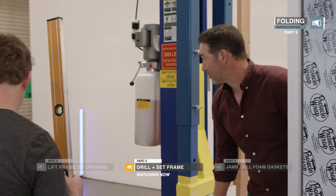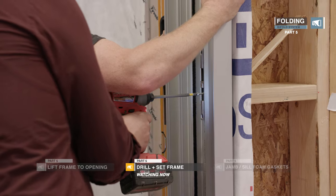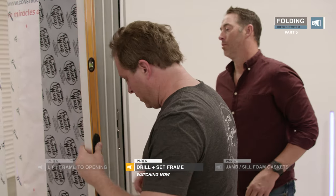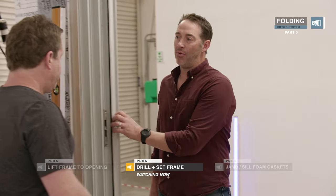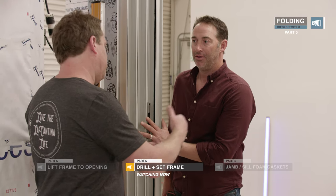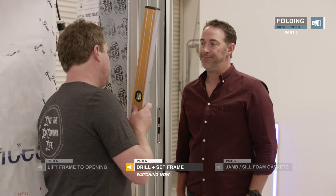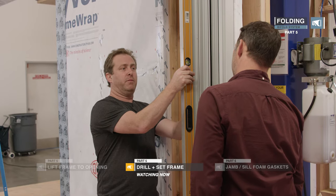We'll get that side in and then screw off the whole front. This is where you want to do your cross string — make sure there's no twist. Just barely snug that up; you don't want to suck it in. We're going to come back and put shims behind the fixing points, and make sure it's nice and plumb this way as well.